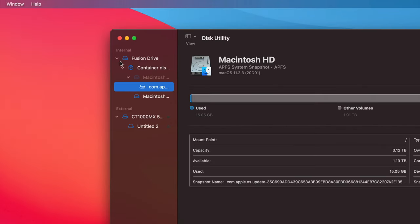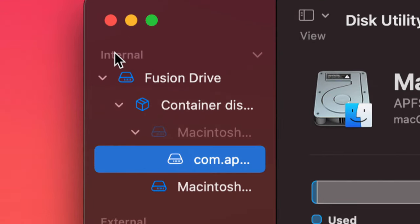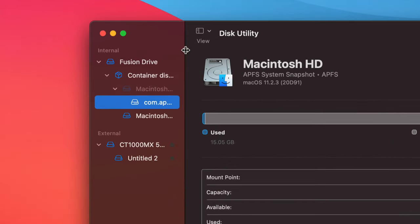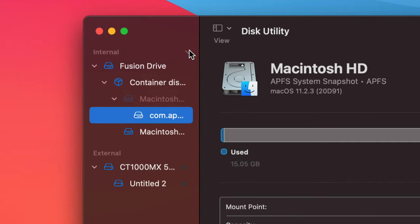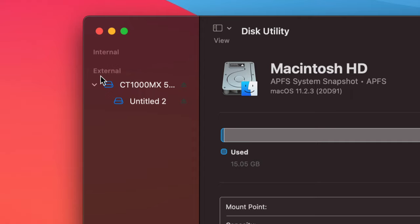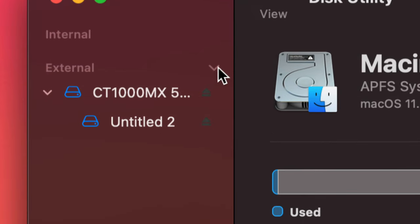Once you choose 'Show All Devices,' don't touch anything that says Internal. Click to collapse Internal because we don't want to see anything internal. Down here you'll see External — open that up using the arrow on the right-hand side. You might see two or more partitions there.